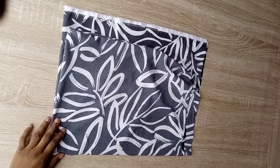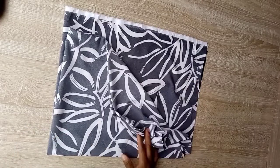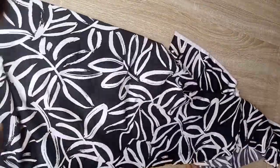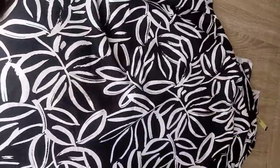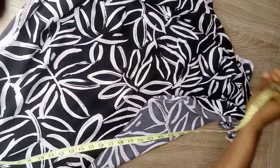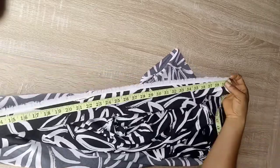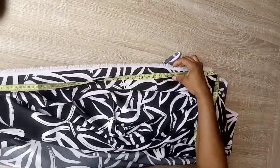Hello guys, welcome back once again to my channel. In this video we're going to be making our trending triangular crop top. You're highly welcome back to my channel. You can see here on my table I have the fabric I'll be using — this crepe fabric.